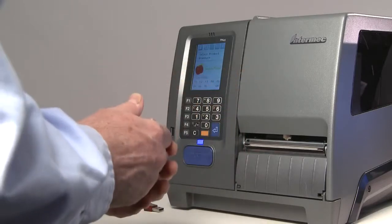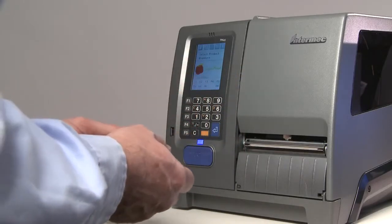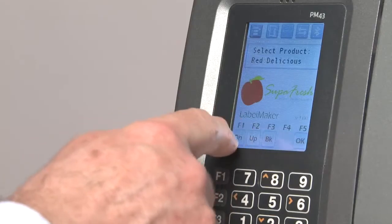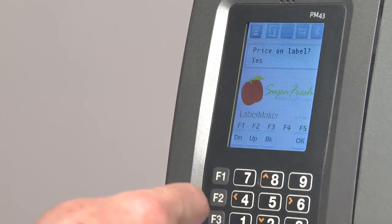Let's take a look at a typical product labeling app. Of course, how an app works is only limited by the developer's imagination, and this is just an example. Here, we press up or down to select the product that we want to print, then we press OK to go to the next step.